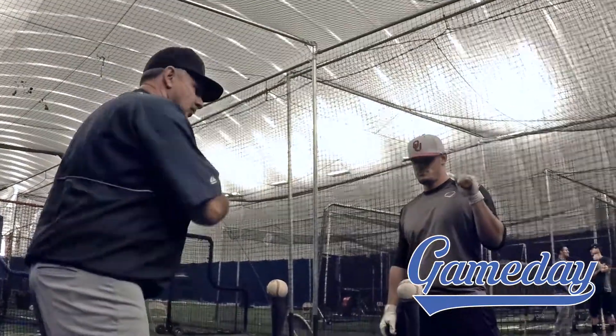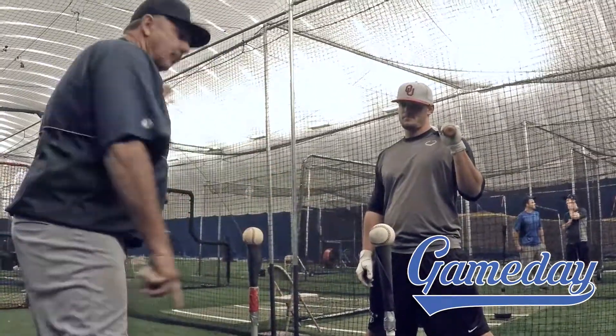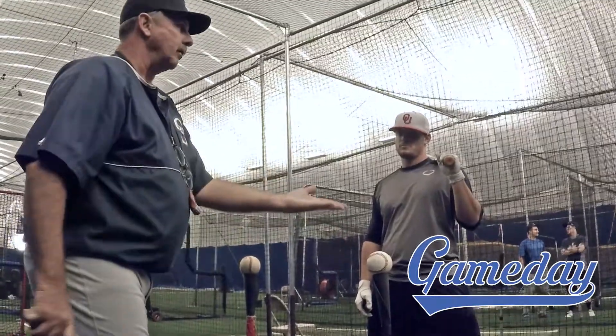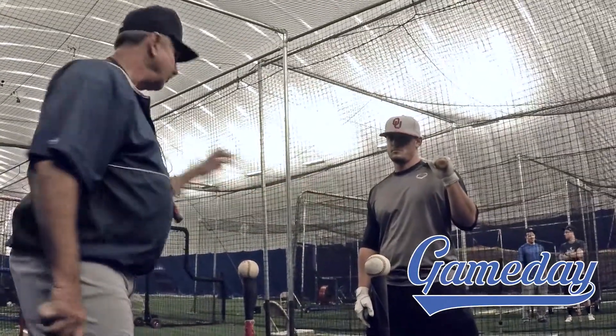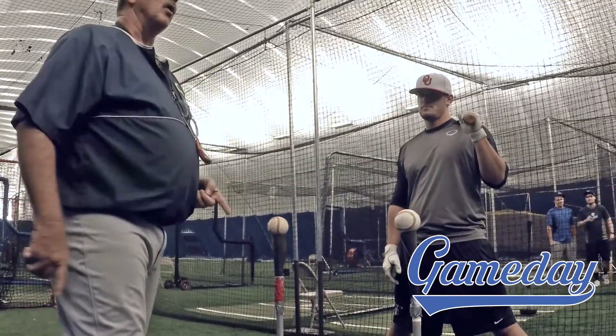So what we're going to do here from the starting point — he's going to this ball. He's not going like that, but as he comes through, he's flattening out at contact. That's the palm up part. You will get to that point. But if you flatten it out right away, you're already low, and you're going to hit the wrong baseball.